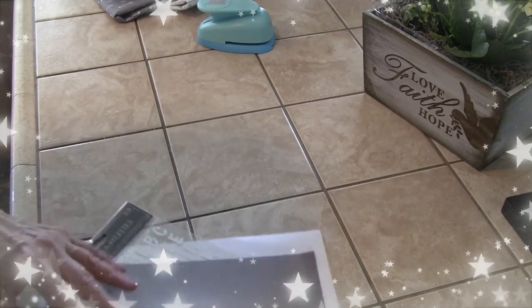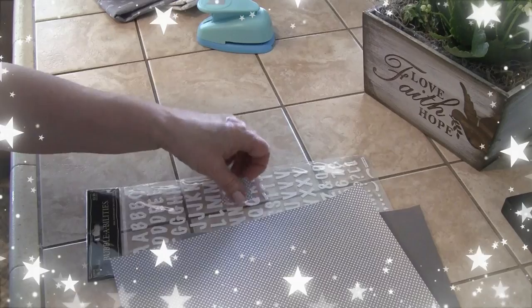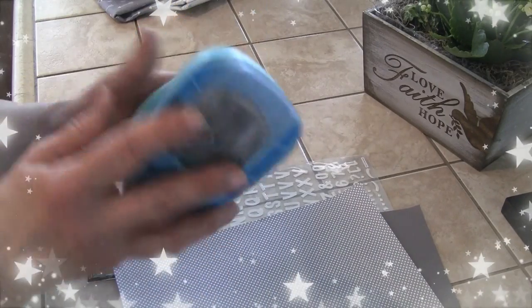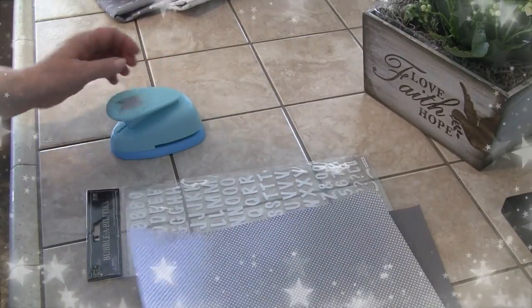For the banner, I already cut one out. It's from the Paper Studio at Hobby Lobby — a nice size. Now I have to decide what text to put on it.